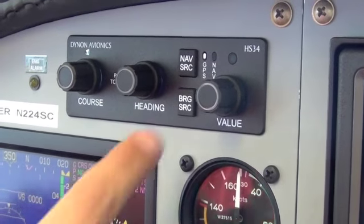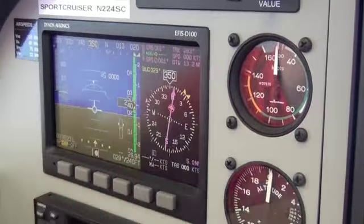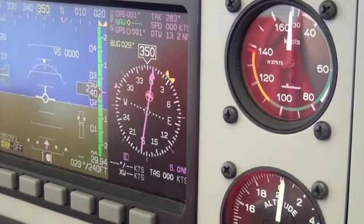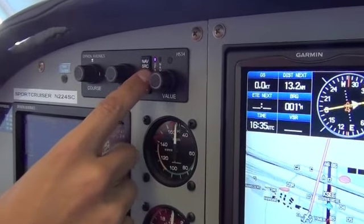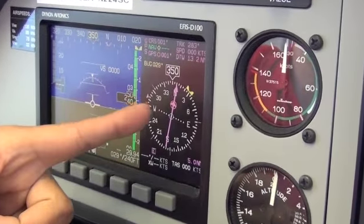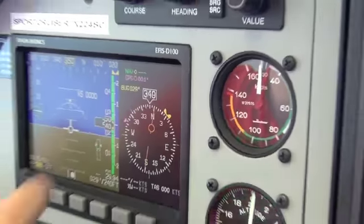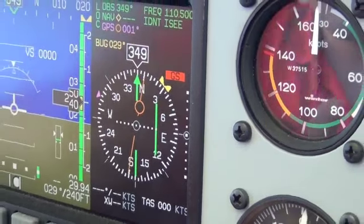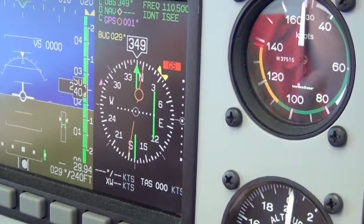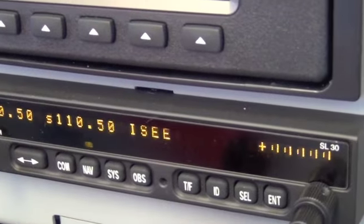Here we have a nav source. One thing to remember: when you see a purple light, typically that means GPS-derived information. Looking at our HSI — which is also connected with the Autopilot — I put this direct to Ramona as an example. Our nav source is GPS, so the Autopilot will navigate off GPS, and you'll see a pink or purple line on the HSI with distance to waypoint. If you hit the nav source again, you get a green light and green bars on the HSI — that means VHF-derived information. Right now I have the localizer tuned in to Gillespie, and you can see the localizer frequency in the frequency box.